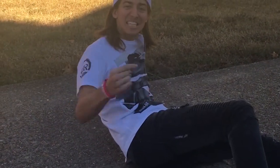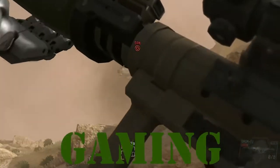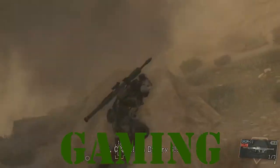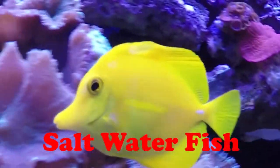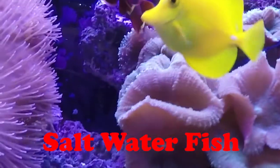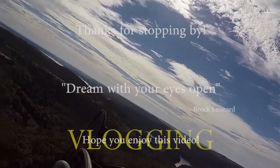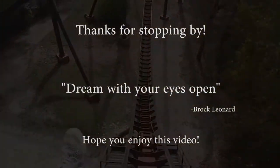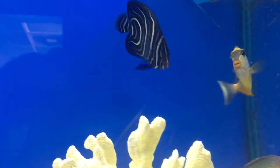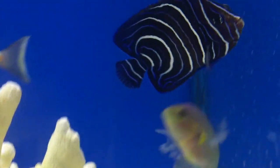You're with Brock's channel right now. What's up everybody? It's Brock. Hope your day is going good today. Thank you for stopping by and checking out this video all about the Koran Angel.